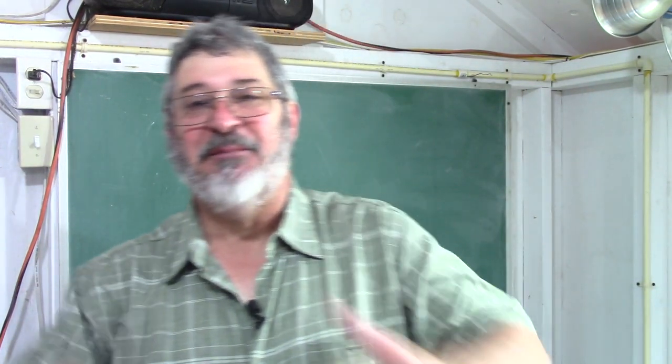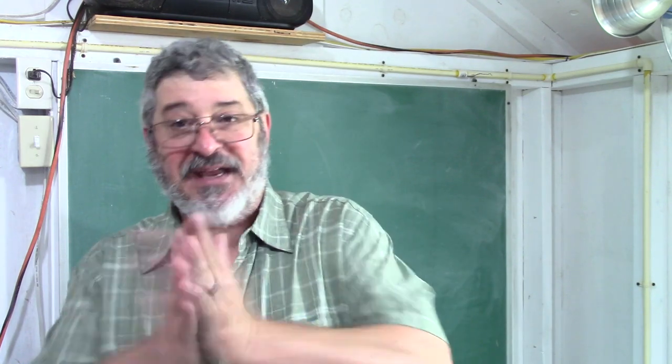Welcome to Still Works and Brewing. My name is Randy and this is a channel that's all about home distillation and brewing. Today we're going to talk about bubble plates — the different styles of bubble plates and how they work. You're not going to want to miss this, so let's get started.